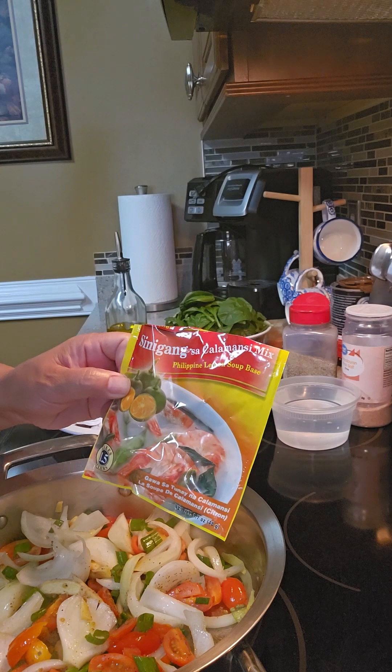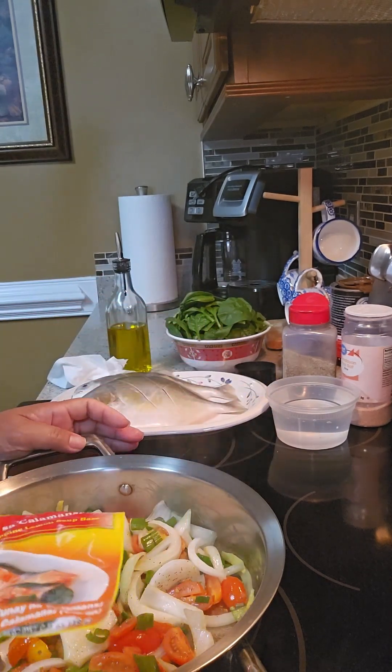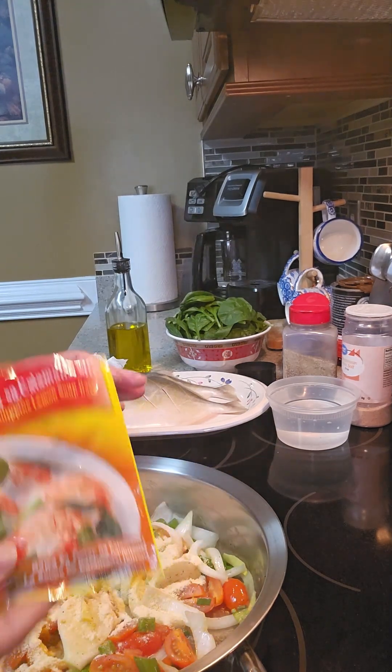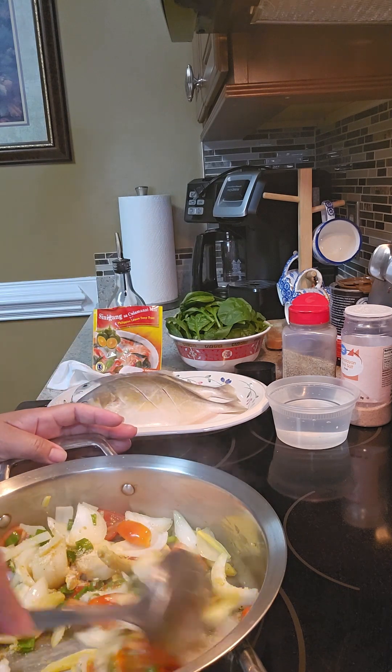You can also add some of the sinigang sa calamansi — if you have lemon or lime you can use that too. I'm not going to put everything in now; I'll add some more later if needed.